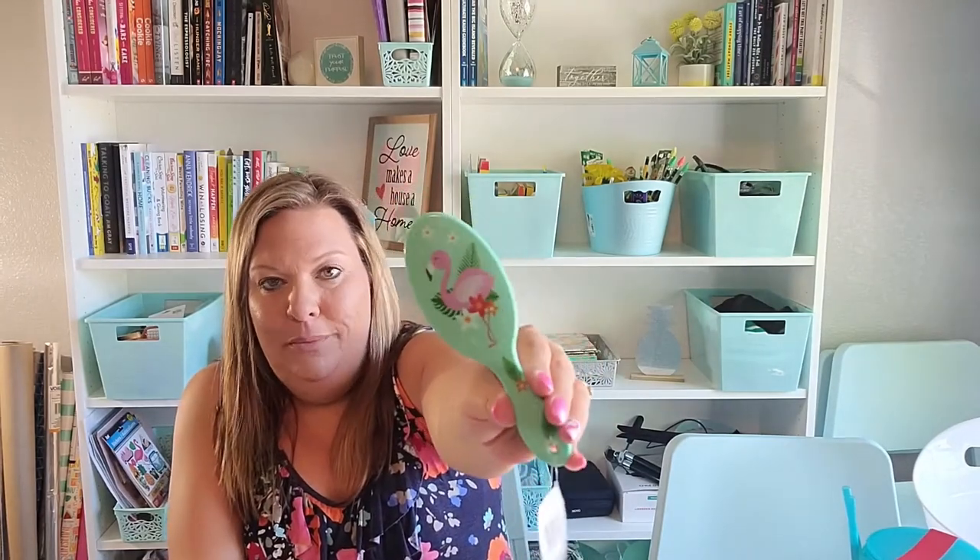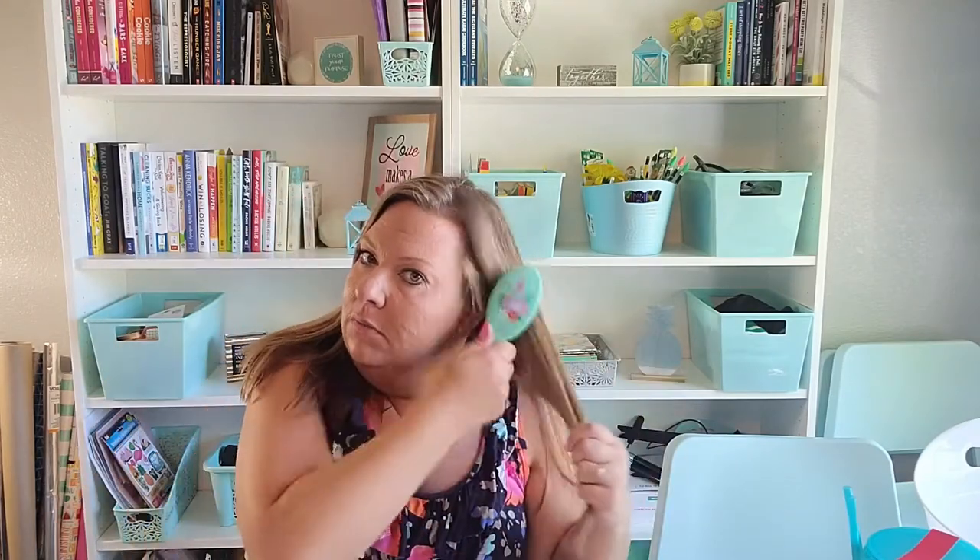I just needed a brush in my purse and didn't have one, so I grabbed this cute little flamingo brush. It's not the best brush you could buy — it won't push through tangles as well as my good one at home — but on a windy day when your hair gets tangled, it'll do what it needs to do. It's small and compact, which is why I grabbed it.